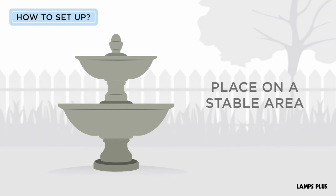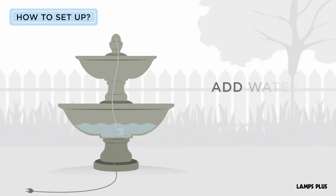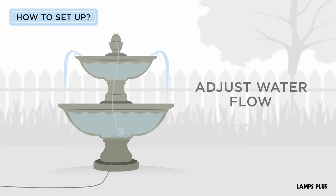How to set up a fountain. Place the fountain on a stable area. Position the pump in the fountain bowl and connect the hose. Fill the fountain with water and plug it in. Adjust the pump setting and water level to your liking.